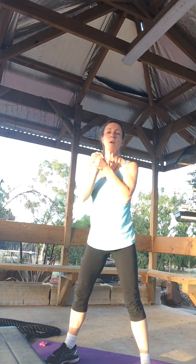Counting through the reps — 8, 9, 10... I'll give you 12, 11 just in case, 12.